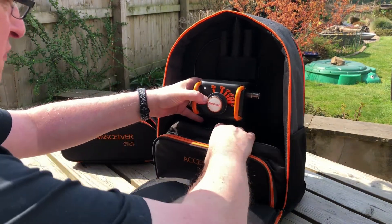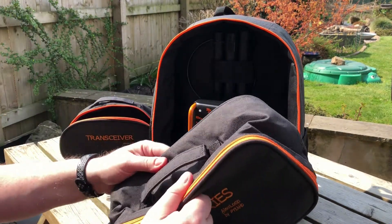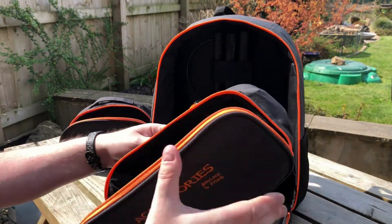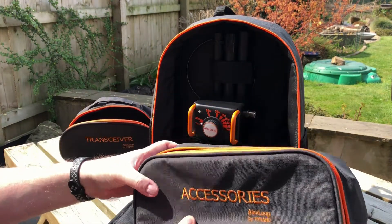There is a pouch for accessories. Let's see if we can get this out without the whole thing collapsing. Again, an accessories pouch — much the same, microphone leads or whatever in there. It's quite a deep pouch.